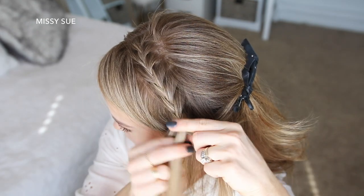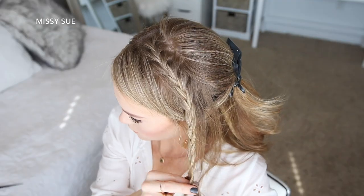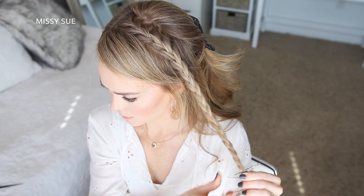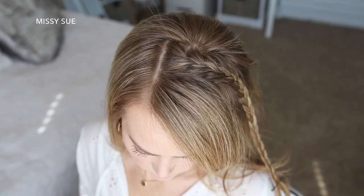I'll continue crossing the side strands over the middle strand while bringing new sections into the braid until it reaches my left temple. Now I'm going to stop adding new sections and just continue braiding the section down to the ends, then slide a bobby pin over the bottom.